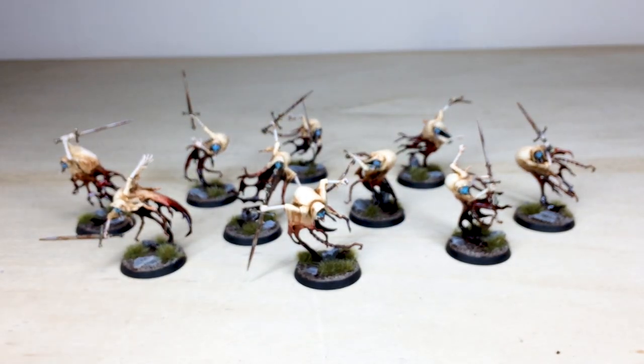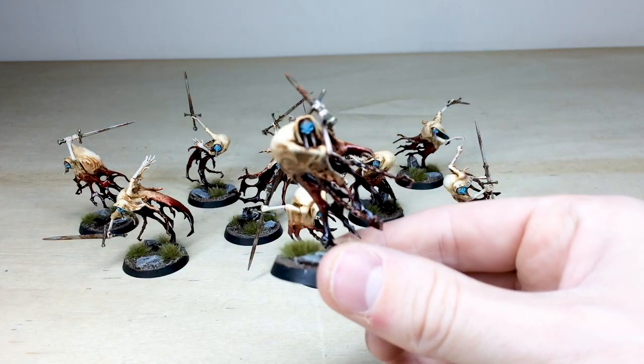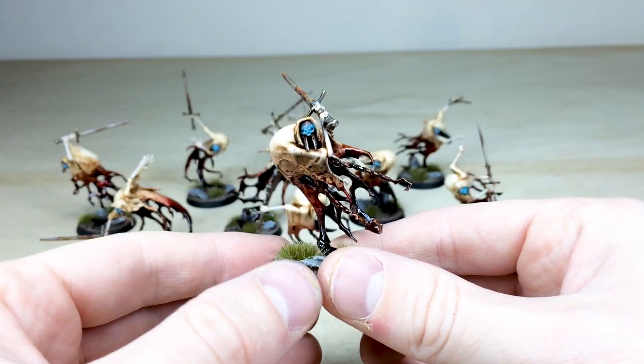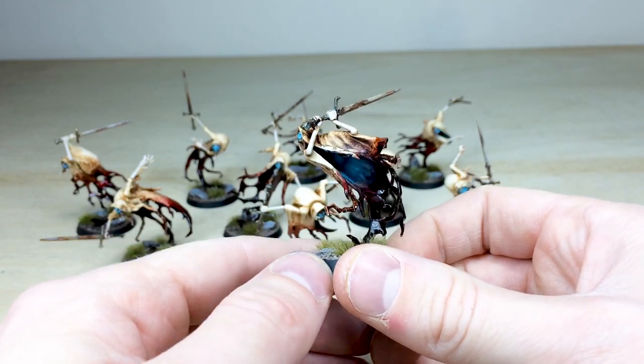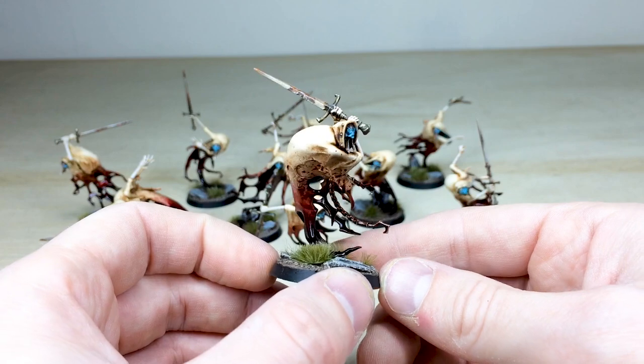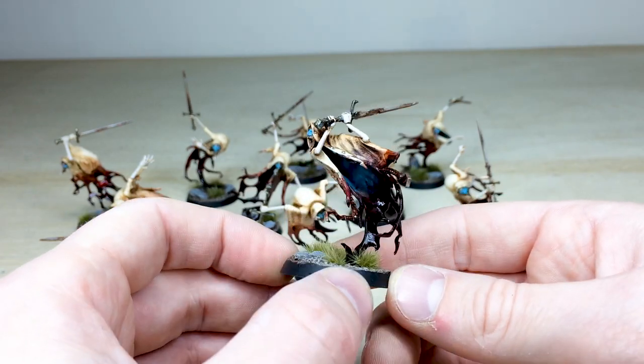Hopefully this shows you that we paint not just Warhammer 40K — we also paint Age of Sigmar miniatures as well. Here's one more: I love that really cool etheric, ghostly glow on the eye sockets, just feathered on the inside, which is really cool. So that's just another one of these awesome but very bloody Blade Ghast Revenants.